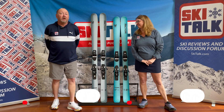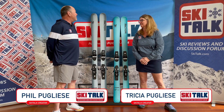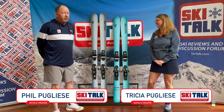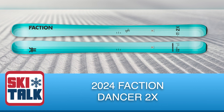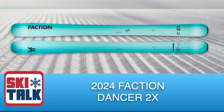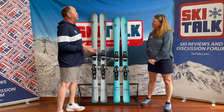Hi, this is Phil and Trish from SkiTalk.com, and we're going to be talking about the 2024 Faction Dancer 2X. If you've been following us, you'll also see that we've got the video up for the regular Dancer 2, but now we'll be focusing on the women's version, which is the 2X.